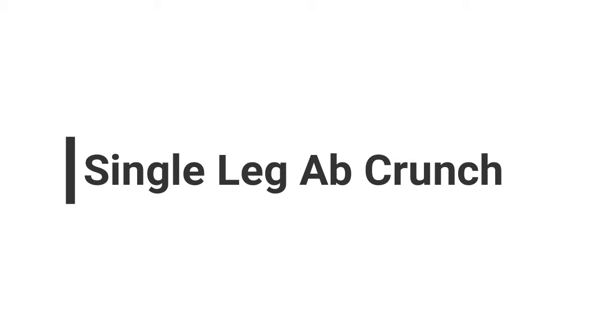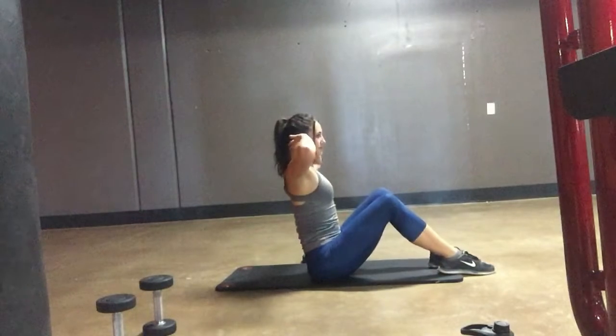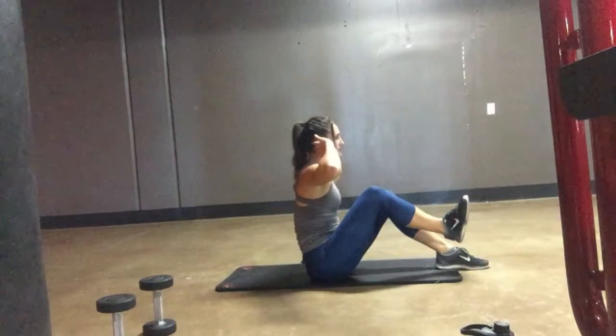A great core exercise is the single leg ab crunch. You're going to be working your core, which is your abs and your lower back, but you're also going to be working your upper back and your legs at the same time. You're going to start by sitting up nice and tall, feet flat on the ground, and slightly lean back with your legs stretched out.